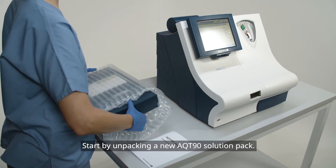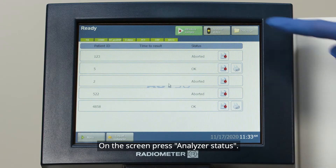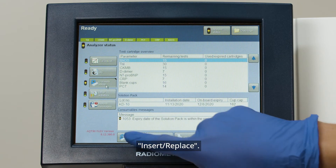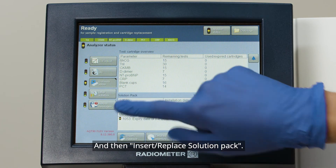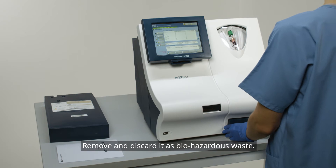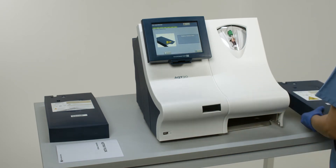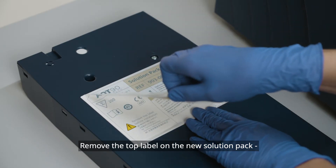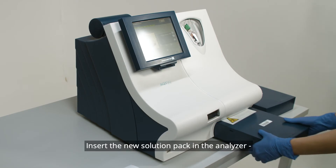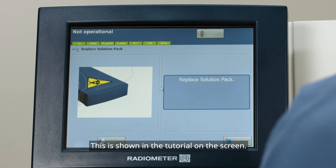Start by unpacking a new AQT90 Solution Pack. On the screen, press Analyzer Status, Consumables, Insert-Replace, and then Insert-Replace Solution Pack. The old Solution Pack will be ejected. Remove and discard it as Biohazardous Waste. Remove the top label on the new Solution Pack to expose the Biohazardous label. Insert the new Solution Pack in the Analyzer until you hear a click. This is shown in the tutorial on the screen.